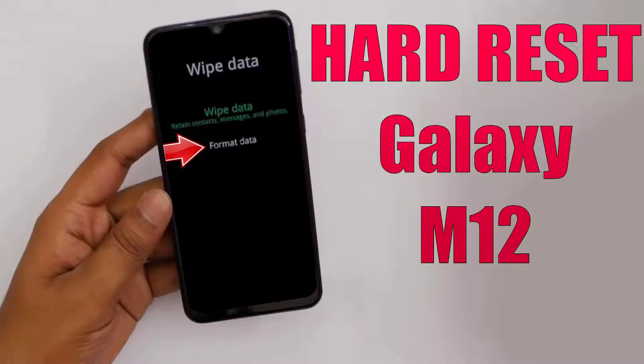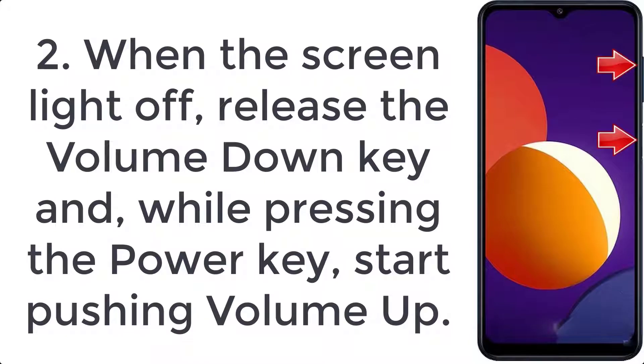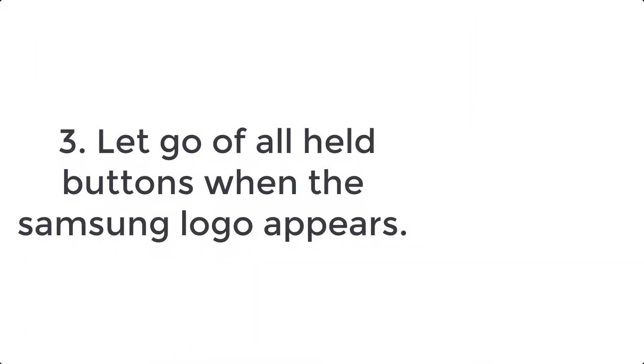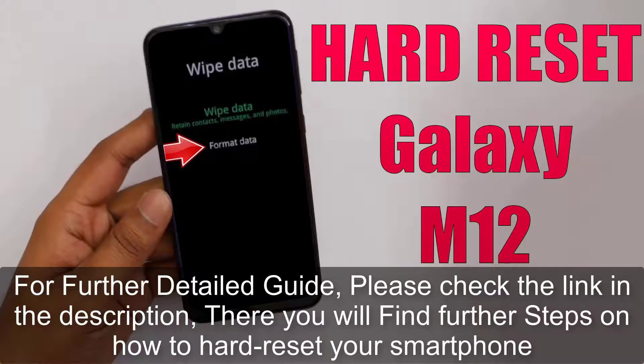How to hard reset Galaxy M12. Step 1: Connect your Samsung Galaxy M12 to a computer or laptop using a USB Type-C cable, then hold down the volume down and power button together. Step 2: When the screen turns off, release the volume down key and while pressing the power key, start pushing volume up. Step 3: Release all buttons when the Samsung logo appears.